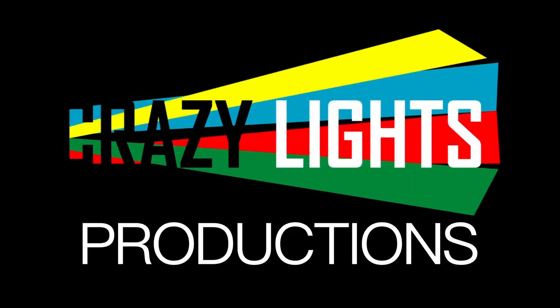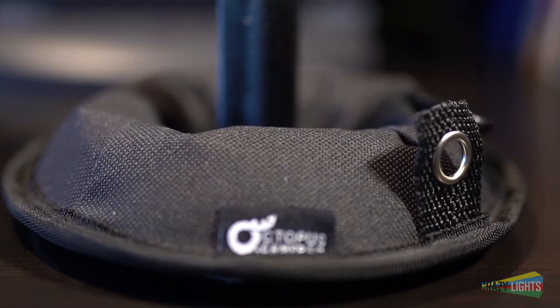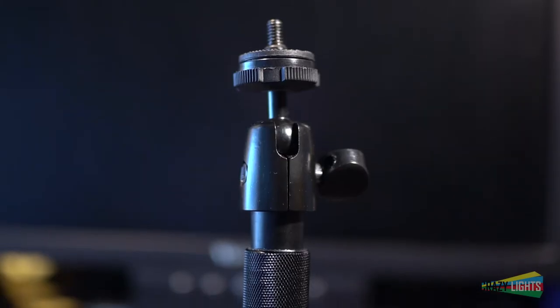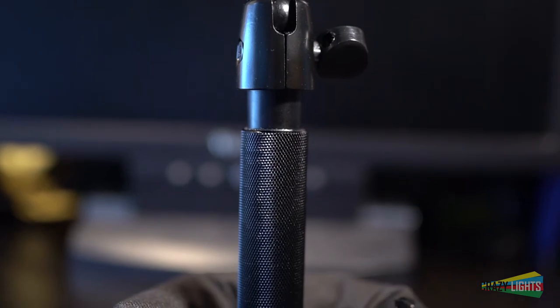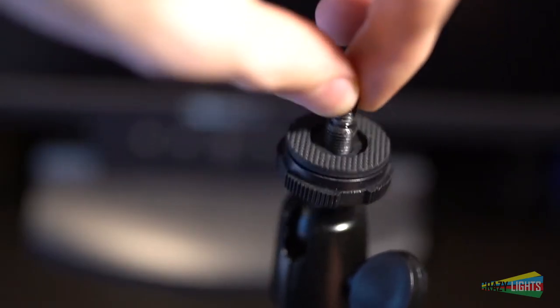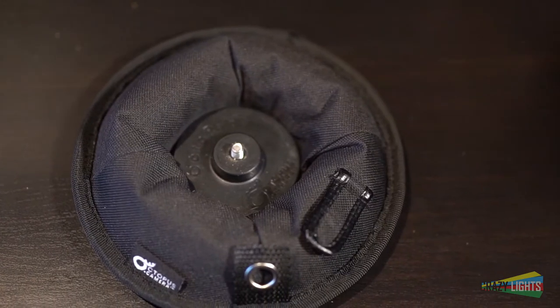What's up everybody? I recently got in touch with the lovely folks at Octopus Camera wanting to order and review their Octopad camera mount, and they just sent me one. Thanks again! That's as far as my bias goes — I wasn't paid to make this review. I'm gonna talk about both the strengths and weaknesses of this piece of equipment, but overall I'm very happy with it. What is an Octopad?